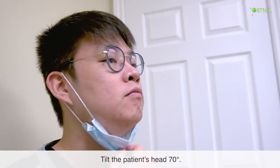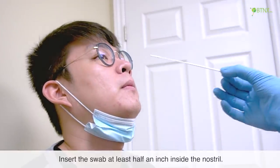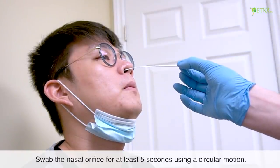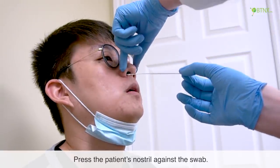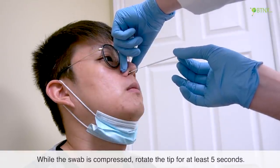Tilt the patient's head 70 degrees. Insert the swab at least half an inch inside the nostril. Swab the nasal orifice for at least 5 seconds using a circular motion. Press the patient's nostril against the swab, and while the swab is compressed, rotate the tip for at least 5 seconds.